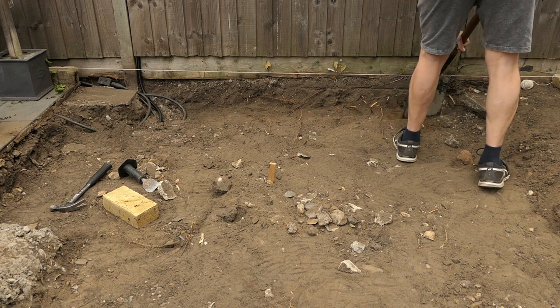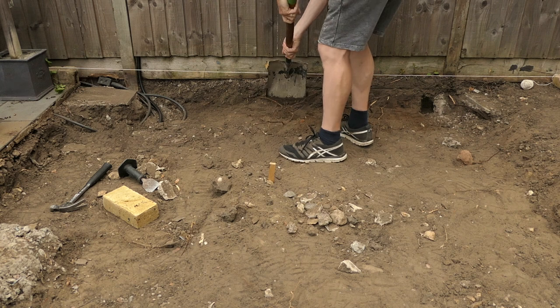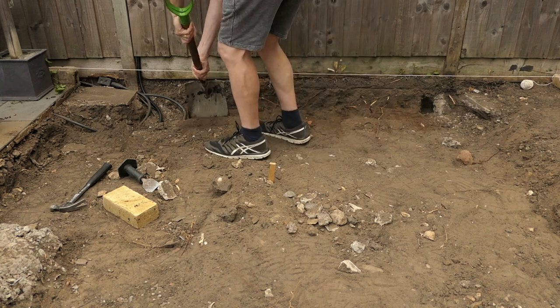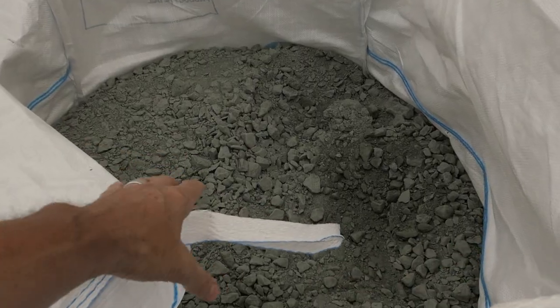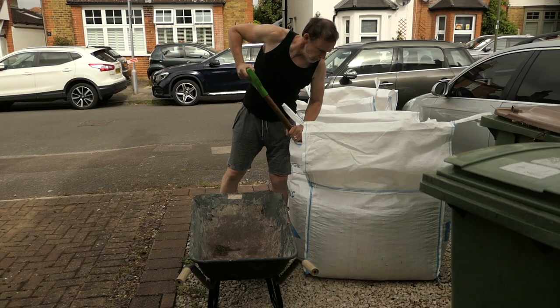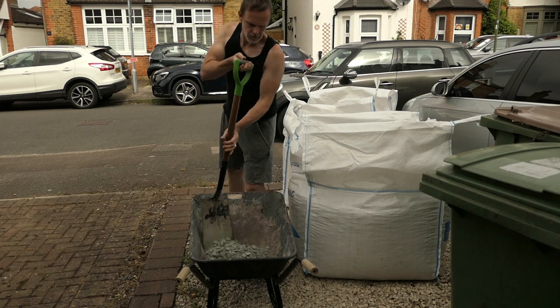Now I've got to dig down to make sure that there's a good foundation for the new small brick wall to sit on. I need to work out how far I need to dig down for the foundations. I'm going to be using MOT type 1 for the foundations. I've ordered a bulk bag as I will also be using this for the patio foundations.